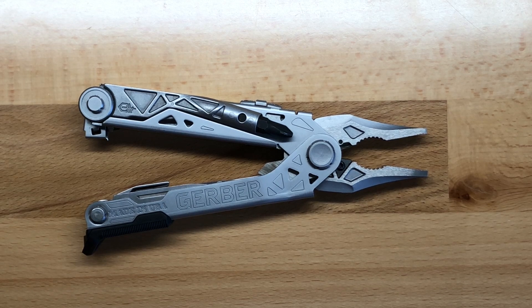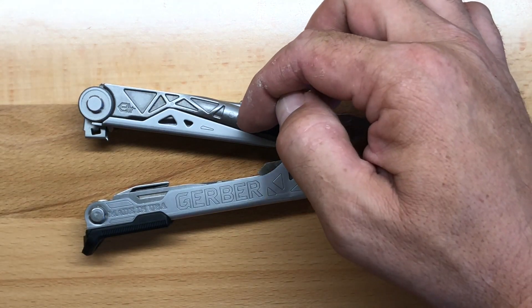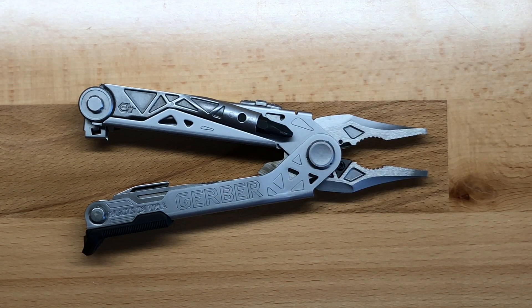Overall length in its closed position is a full four and three quarters of an inch long. Because of the lock mechanism on the side, it's actually a full two inches wide — so it's a very wide multi-tool. And the overall thickness, because of the protrusion of the driver itself, is a full one inch thick at its widest measurement.